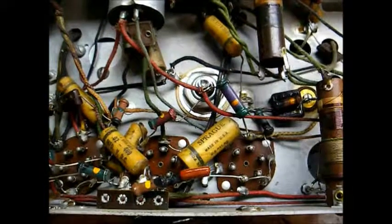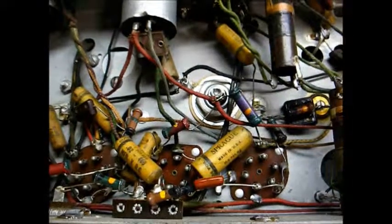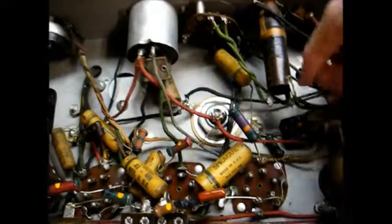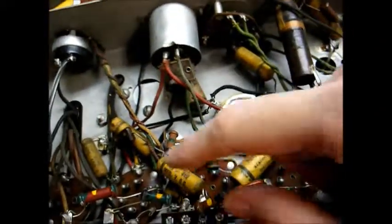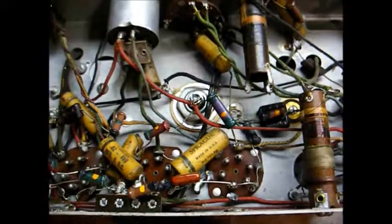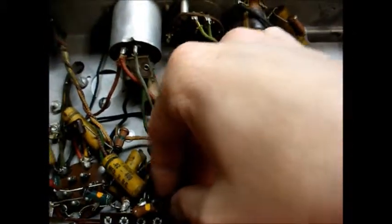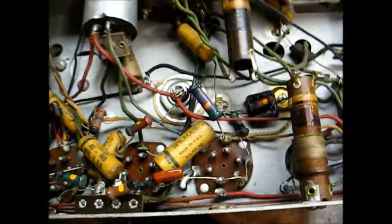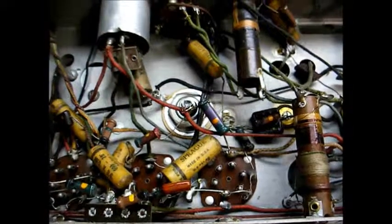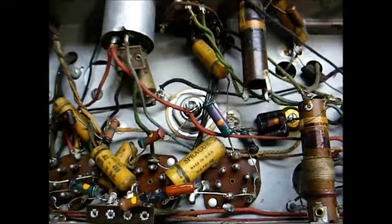Here's the capacitor installed. Unfortunately, I couldn't install this the way I wanted to because the leads on the new capacitor were not long enough to run from this tube socket terminal all the way over here, so I had to use part of the existing leads from the old capacitor. I've insulated this terminal with heat shrink tubing to make sure there's no possibility of it touching anything. The key thing to remember is just make a good mechanical connection and make sure the connection is soldered firmly.